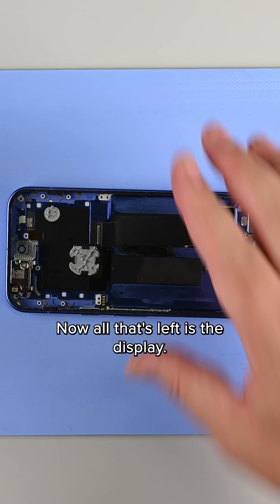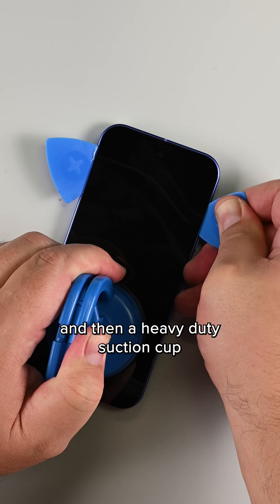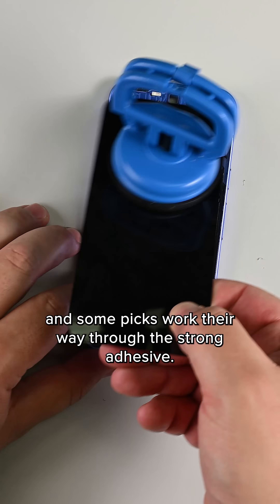Now all that's left is the display. Unlike the rear glass, this one doesn't give up so easily — onto the heat mat it goes, and then a heavy-duty suction cup and some picks work their way through the strong adhesive.